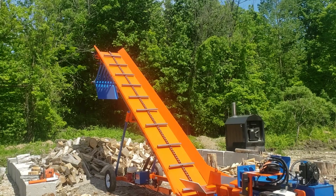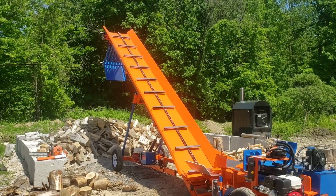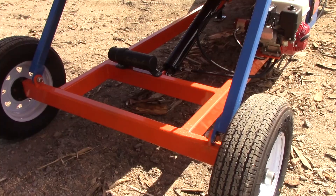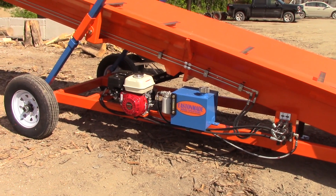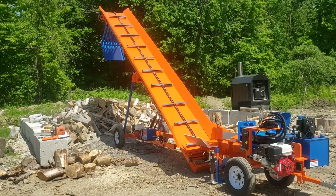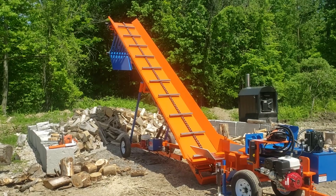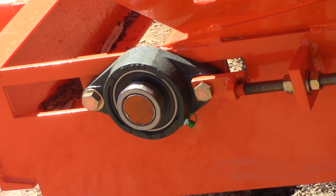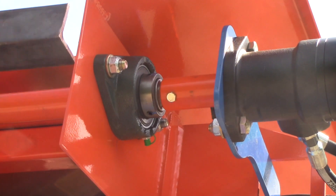A lot of guys will put chain oil or bar oil on the rollers every so often just to keep them lubricated. In terms of maintenance, it's pretty low — just lubricating the chain every once in a while and there are a couple of Zerk fittings on the bearings: four bearings total, two on the bottom and two on the top. It's a pretty easy running machine. You can run these with anything — even a normal splitter — and it'll get the wood away from you. It's a self-contained unit so you don't need an extra motor.